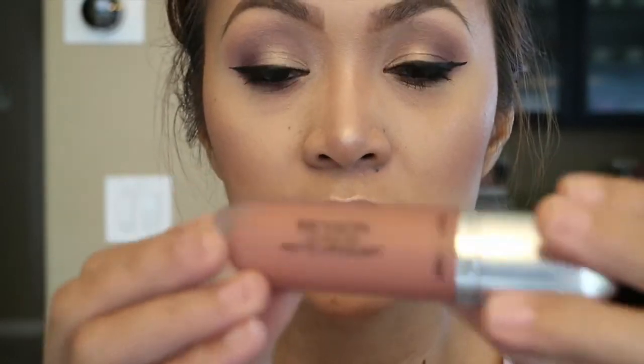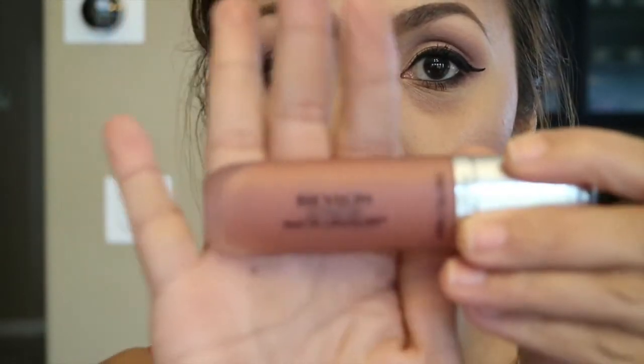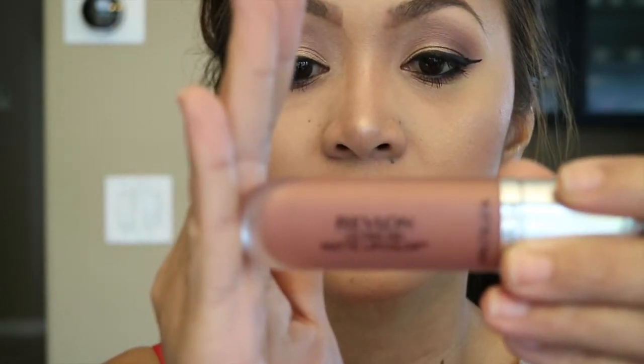For my lipstick I'm gonna be using this Revlon Ultra HD Matte Lipstick in the shade Seduction. I'm going to skip eyeliner on this video.